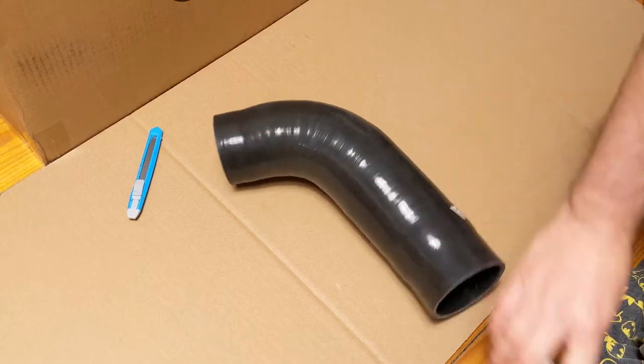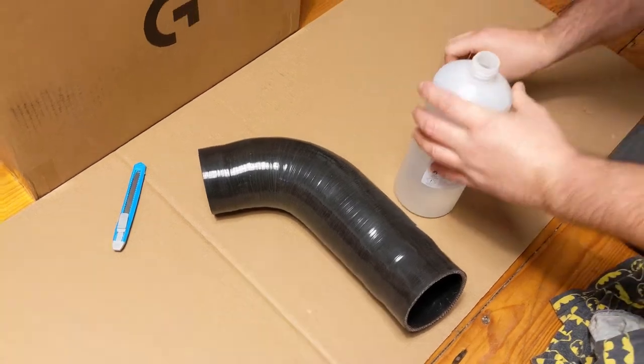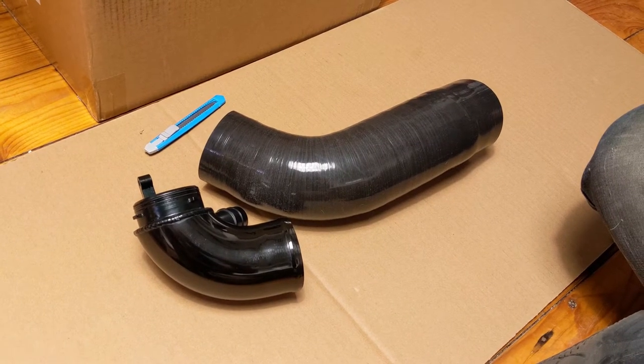First step in anything that involves glue is to clean your surface down — a nice little bit of IPA. And voilà, both of the parts are clean.